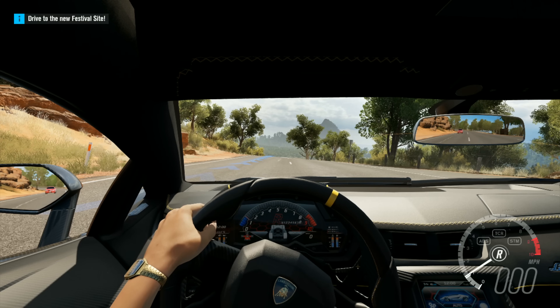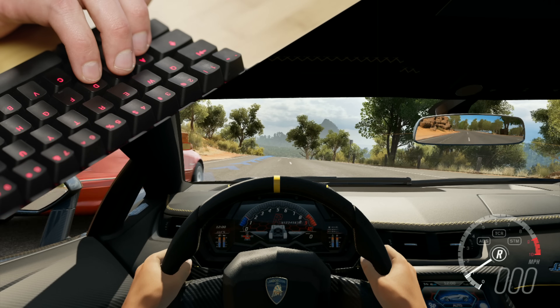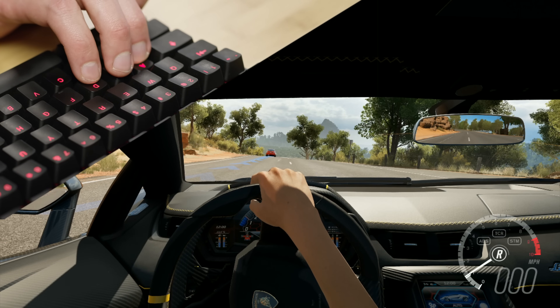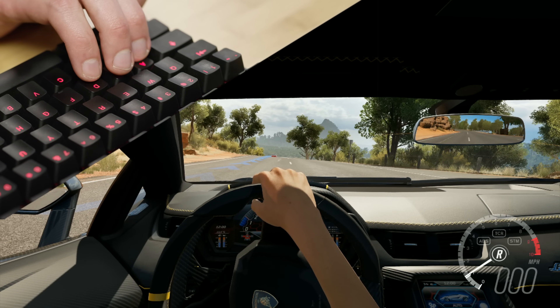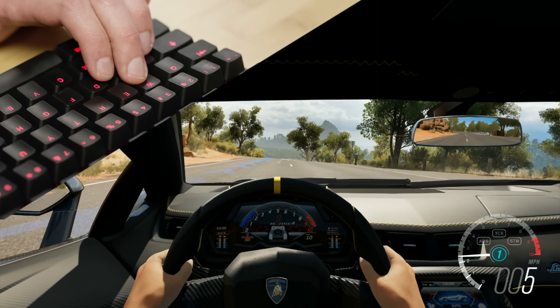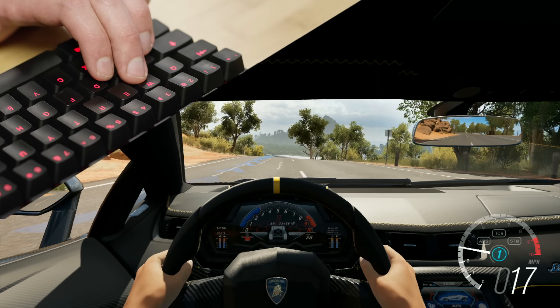Let's demonstrate how this works with Forza 3. Here you can see how pushing down the keys mapped to the steering wheel only part way results in a much more gradual turn, while a gentler throttle press also allows finer control over acceleration. Neat, huh?